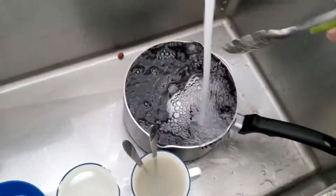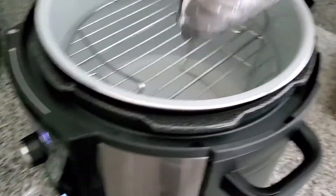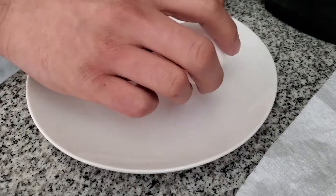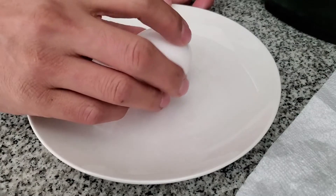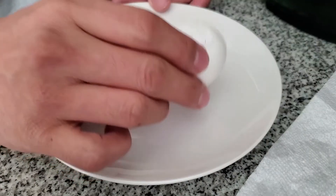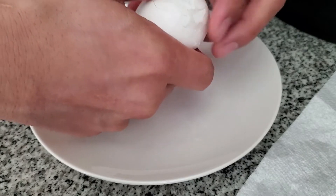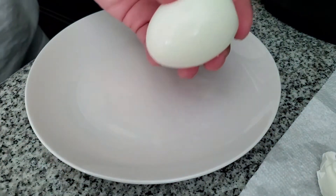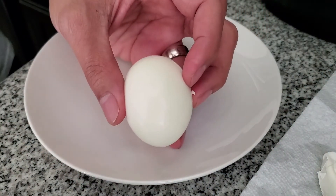Now the moment of truth — let's crack these open and see how they look. It looks like they're hard-boiled by the way they feel. Wow, look at that! Let's cut it in half and see how they look.